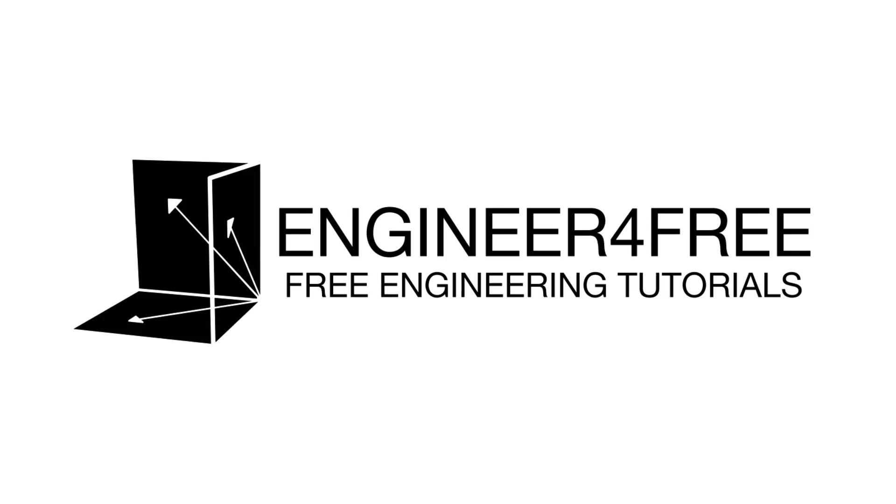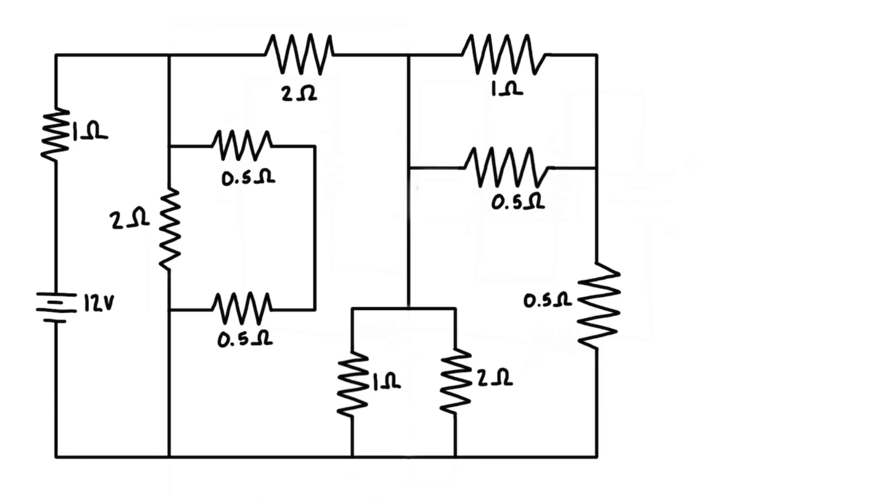All right, welcome back. In this video, we want to take this big giant mess of resistors and replace it all with a single equivalent resistor.